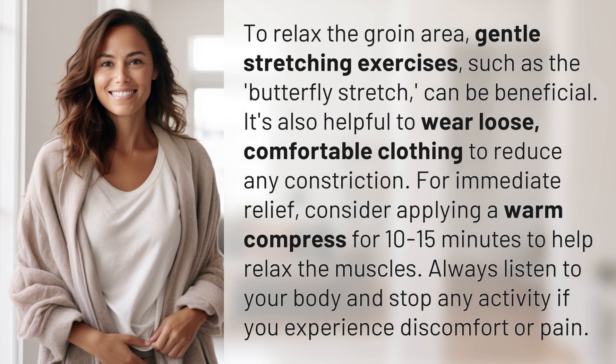To relax the groin area, gentle stretching exercises such as the butterfly stretch can be beneficial. It's also helpful to wear loose, comfortable clothing to reduce any constriction.